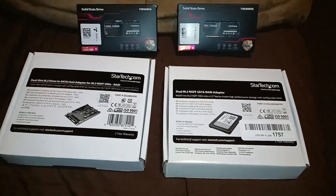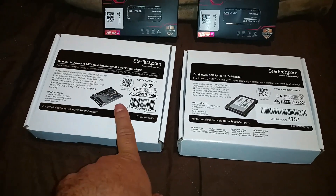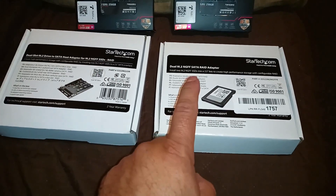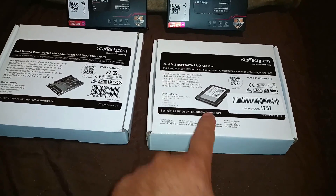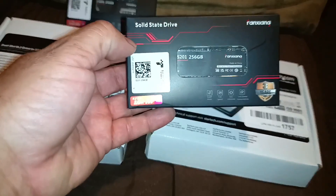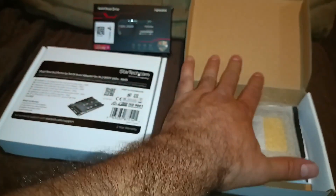This is just a quick video on two dual slot M.2 drives to serial ATA adapters. The reason I'm testing these is because my NAS drive only has one single drive space for an SSD, but I've always wanted to do a mirror — a RAID 1. Because there's only one slot, I decided to use these solid state drives. These are the serial SATA SSD; it's not the fastest one, but they're just 256GB.